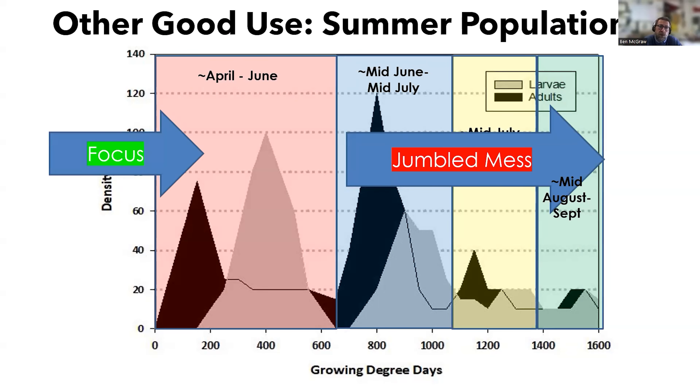One good use for this product is in the summertime. What we have, as indicated by the arrow showing the second and third generations — potentially a fourth generation, though nobody's ever really documented that — is an overlap in stages.